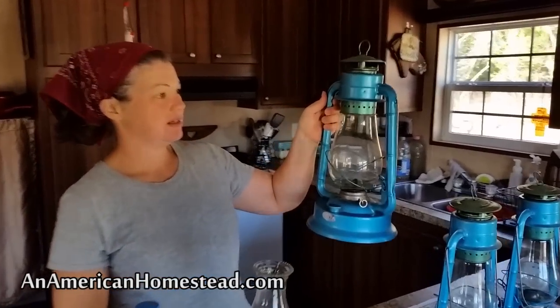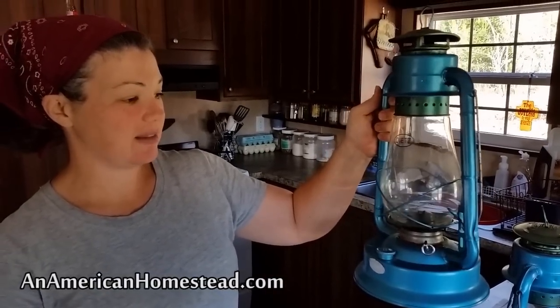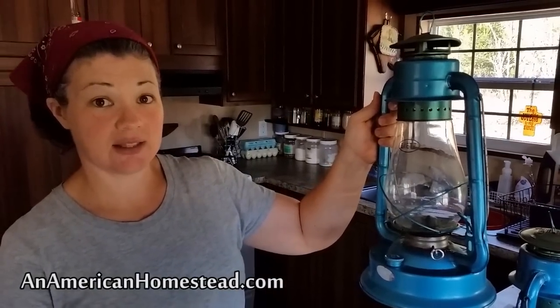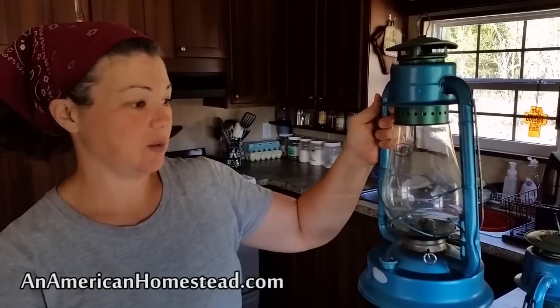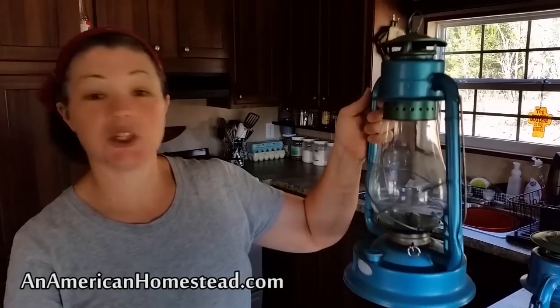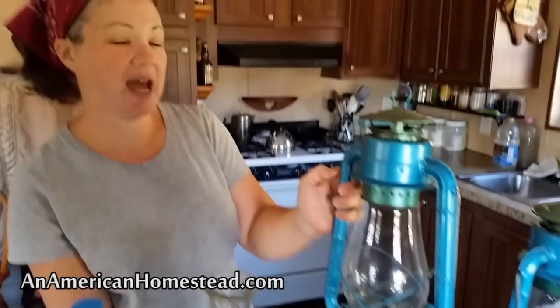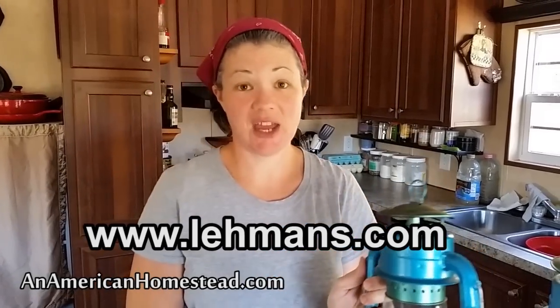This one right here is a Dietz. We like these because they're a better lantern than something that you might purchase at Walmart, and they don't leak. We've used these for two years now and they're still going strong. We purchased these at a website called Layman's, laymans.com. We purchased ours on sale for $10 each — I think the price now is around $20 — but I still believe these lanterns are really worth it.